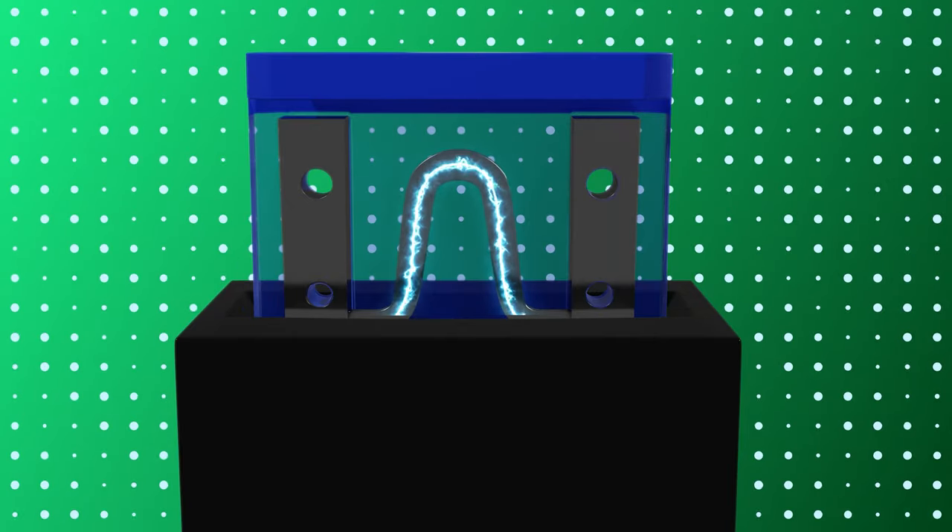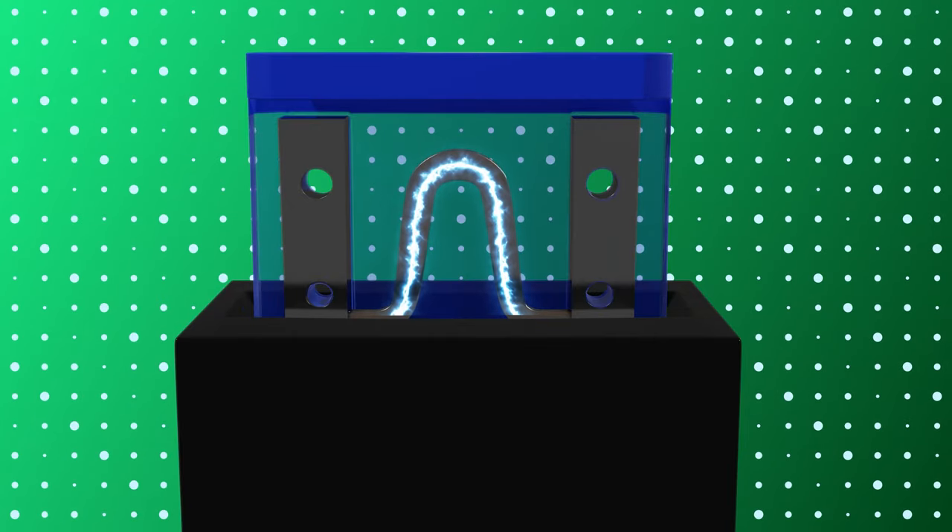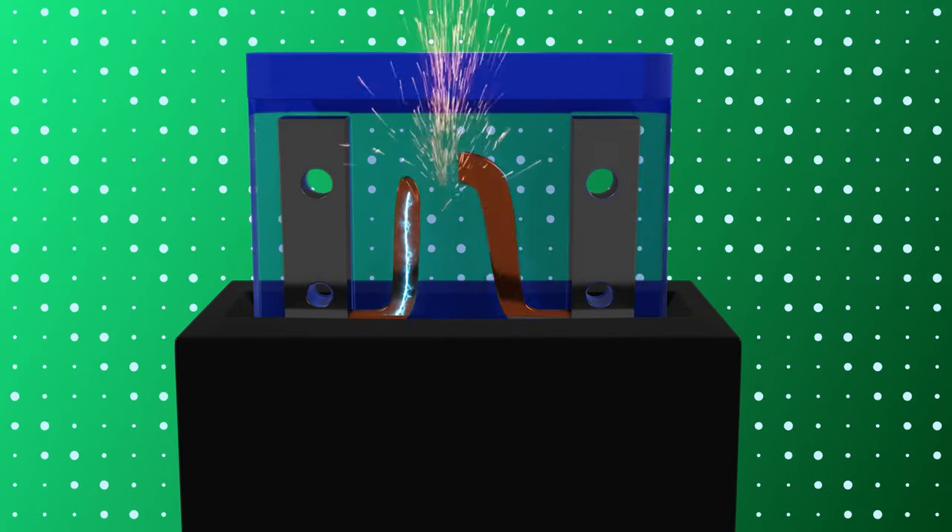A thin strip of conductive material is contained within a safety shield. If the fuse reaches its breaking capacity, the fuse wire will melt and separate, which can be seen through the transparent sheath.